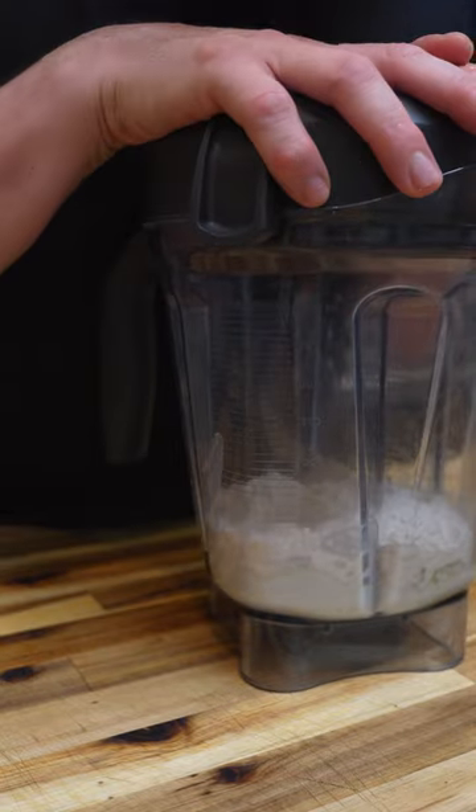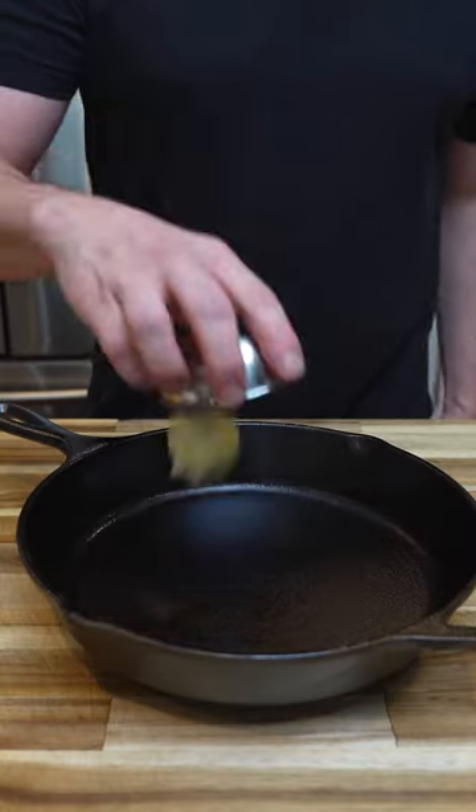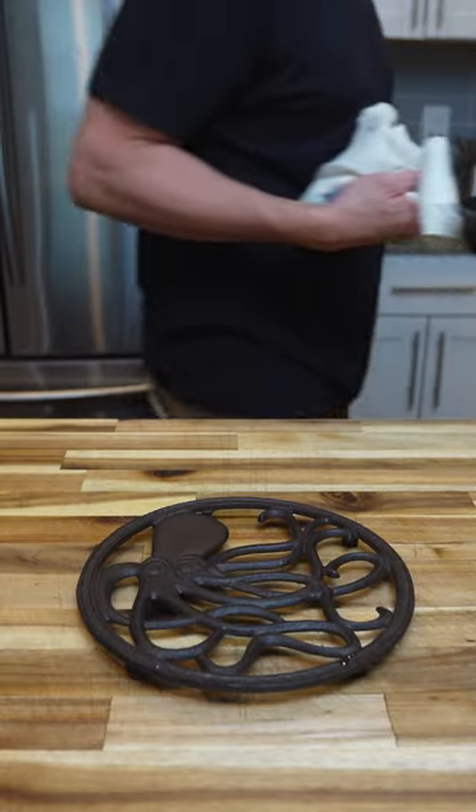Blend everything together until super smooth, then let it sit for 30 minutes. During that time, preheat an oven to 425°F with your cast iron in there. Add your butter and your batter, then bake at 425°F for about 20 to 25 minutes.